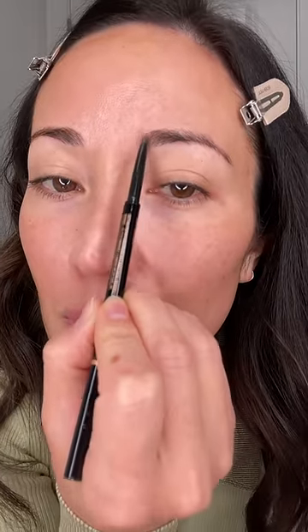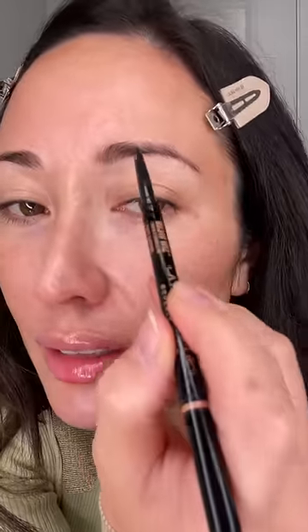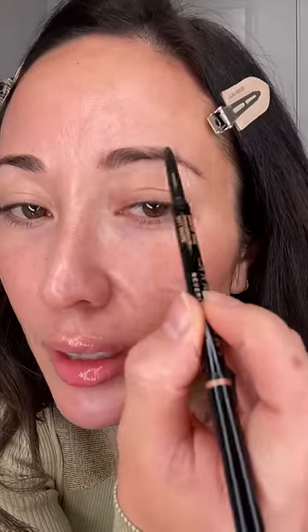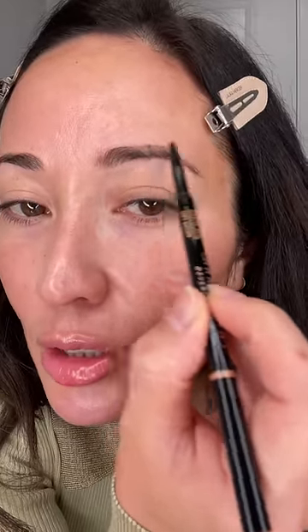This is the Brow Wiz by Anastasia. I love this pencil and I have loved it for years. I feel like I'm just sparse right there, so I'm just gonna go in an upward motion very lightly and fill that in. And then you can see I'm sparse right here and right there, so I'm just gonna fill that in kind of in a straight line.